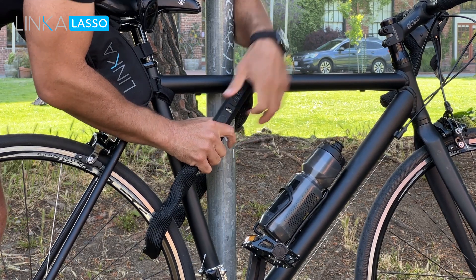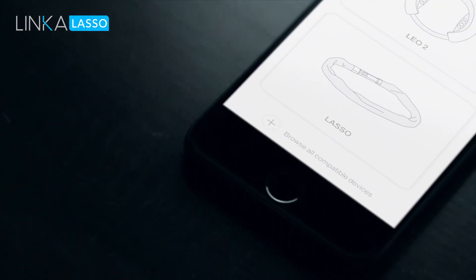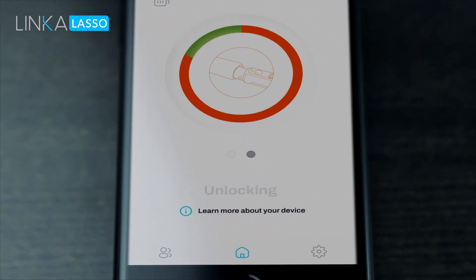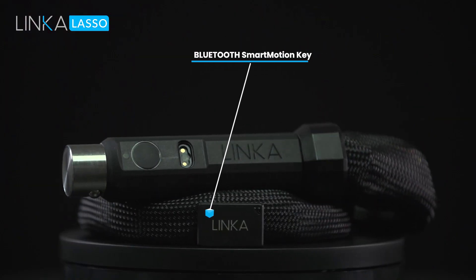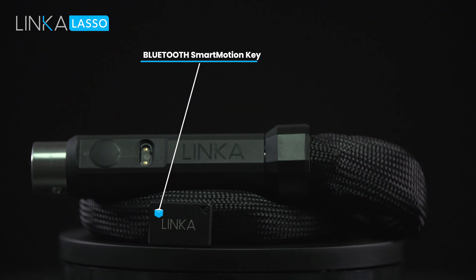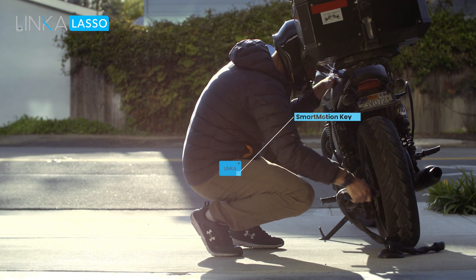Lasso comes packed with all the features that Linka has come to be known for. Using our encrypted wireless authentication, you can unlock Lasso with your phone or our smart key — even without taking your phone out of your pocket — all in less than two seconds, and with the press of a single button.